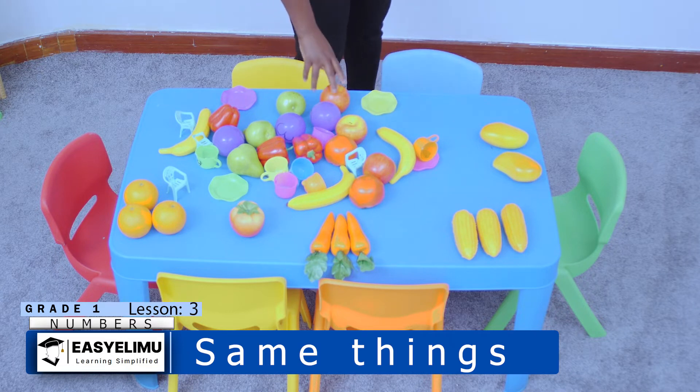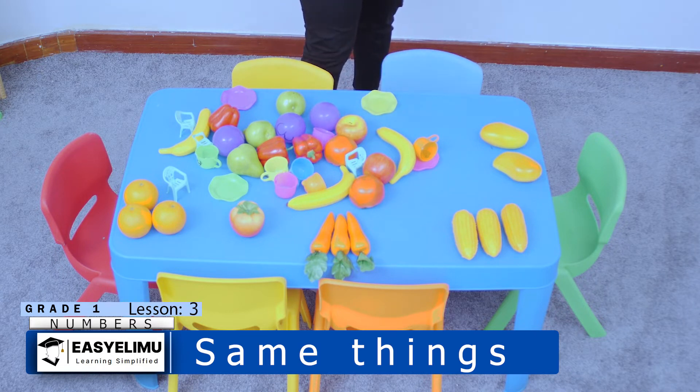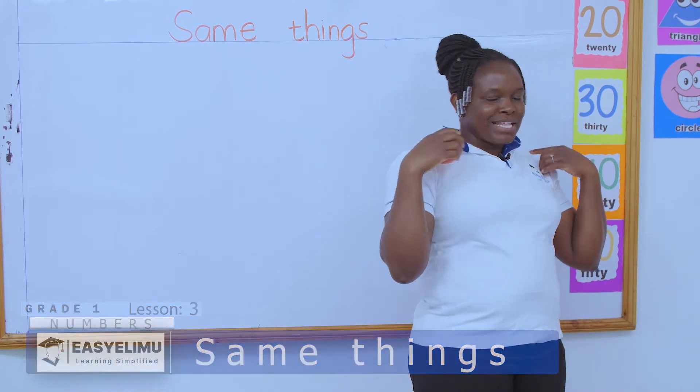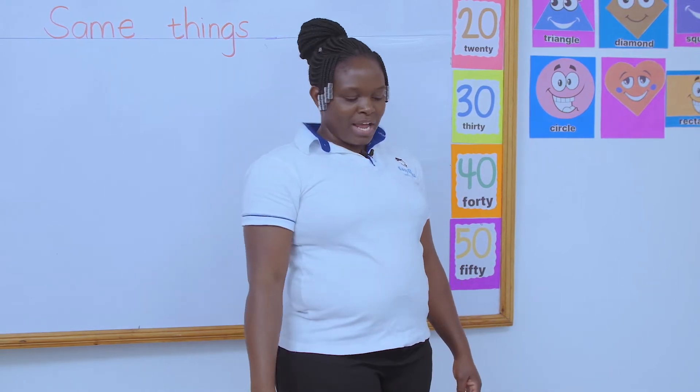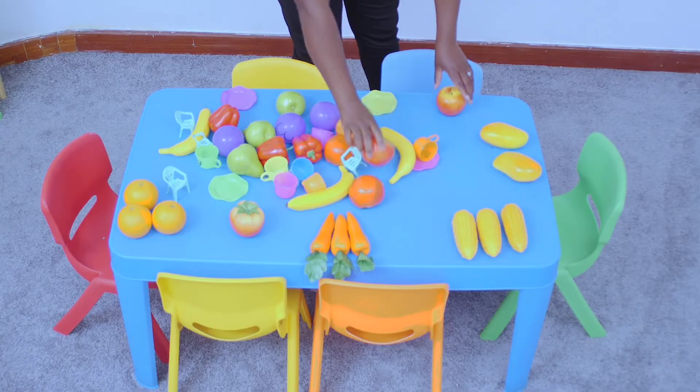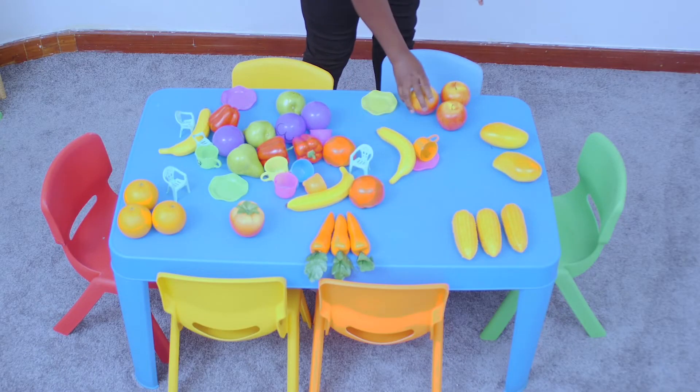I'm checking around and I have my apples. Apples are very yummy. What do you normally say? An apple a day keeps the doctor away. Have you taken an apple today? Tell mommy to buy you an apple. So this is apple — we put together all the apples.